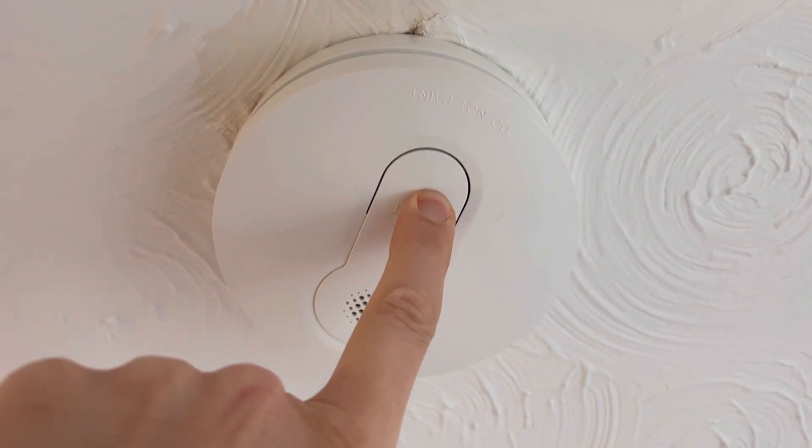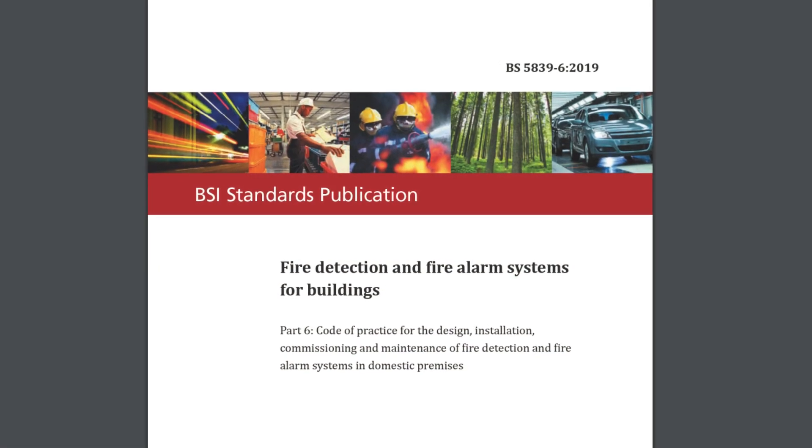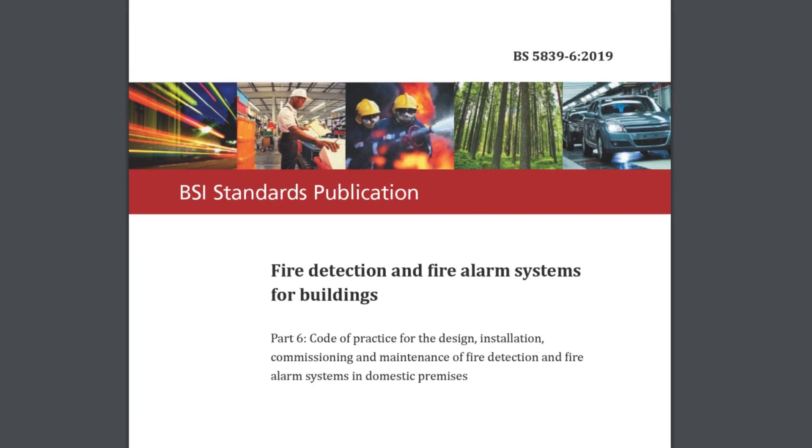As you'd expect the smoke alarm has a test function which can be activated by pressing the test button on the front of the device, and it's actually recommended that this is done weekly in BS5839-6. However, as experience will teach us, homeowners are every bit as diligent in checking their smoke alarms weekly as they are at testing their RCDs six-monthly. So the unit has a built-in self-test where it checks itself and chirrups to say it's okay on a weekly basis. However, this is not a replacement for the weekly manual check and the homeowner should be informed of this.